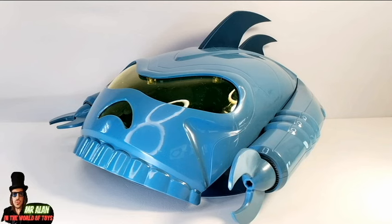Welcome back, my friends! This is Mr. Adam in the world of thoughts, and this is the review of Masters of the Universe Origins Cartoon Collection Collector Vehicle.